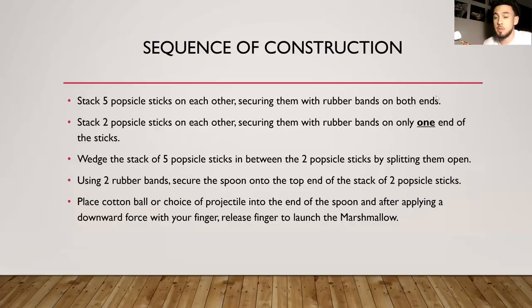This is the device — I'm sure you've wondered what it would be like to have a catapult that throws a marshmallow at you. What I'm going to do is apply downward force on the spoon, which will create elastic potential energy stored as the spoon goes all the way down. As soon as I release my finger, that downward force causes the marshmallow to fly, converting into kinetic energy with an upward acceleration.